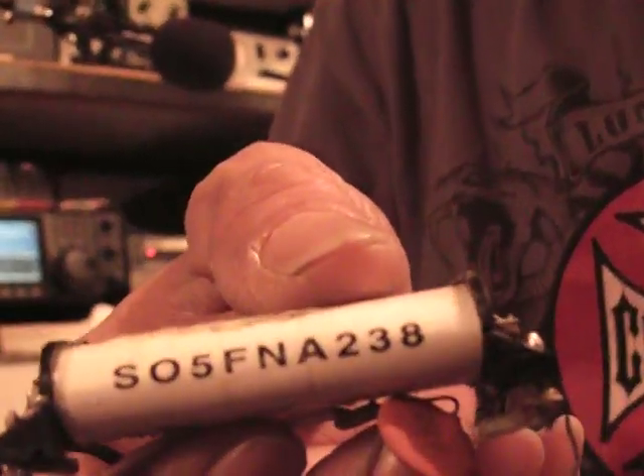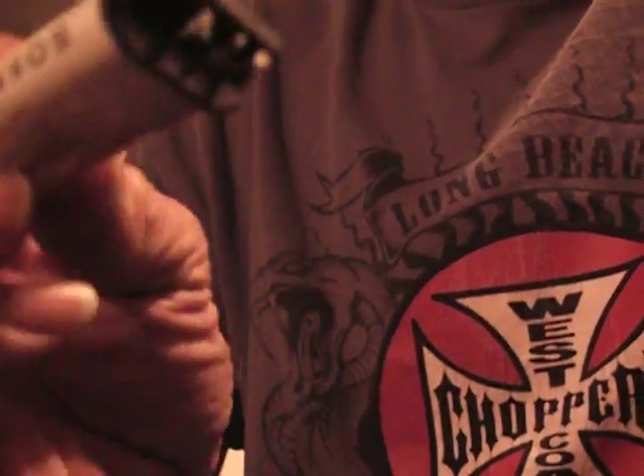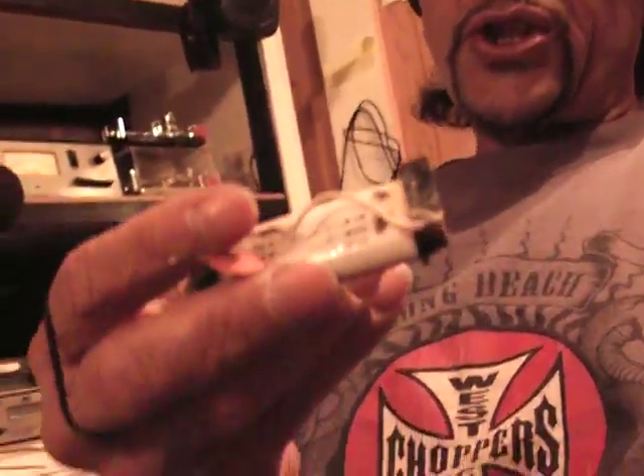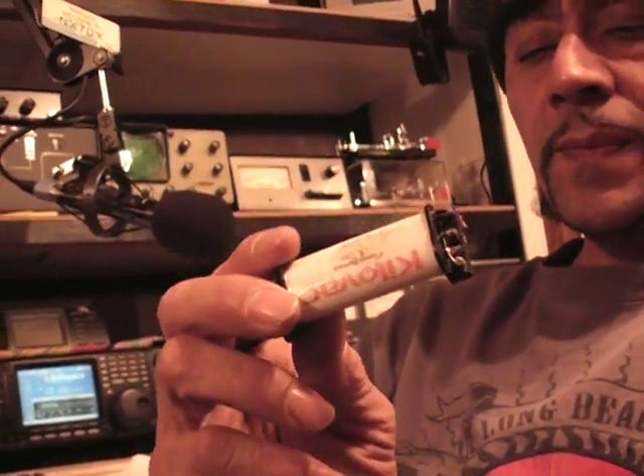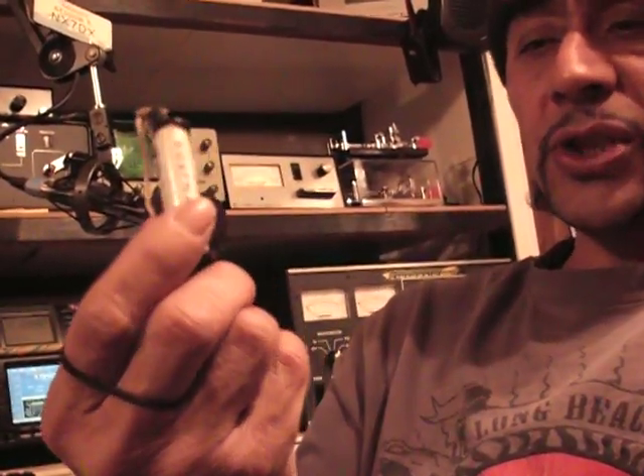It's an MFJ relay. This is an old relay I've had for probably four or five years on my loop, which I was doing 1775 on 160 meters — activating with this relay.